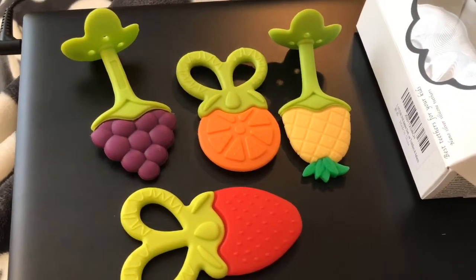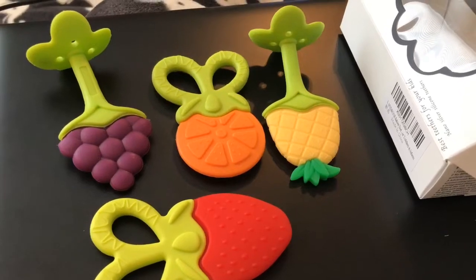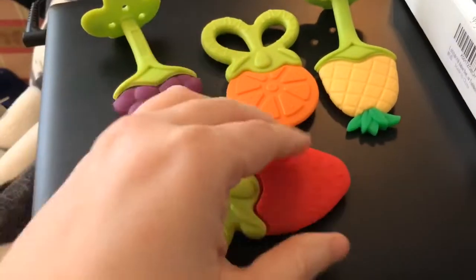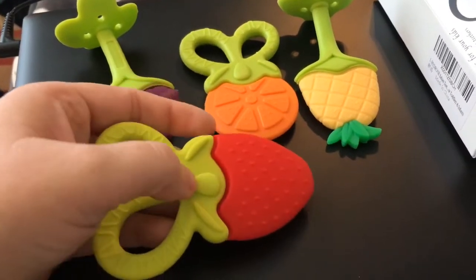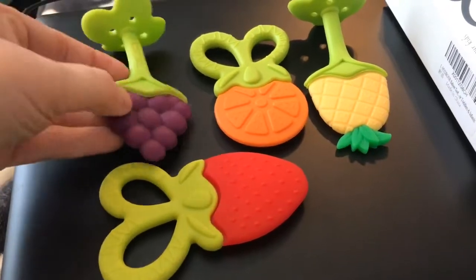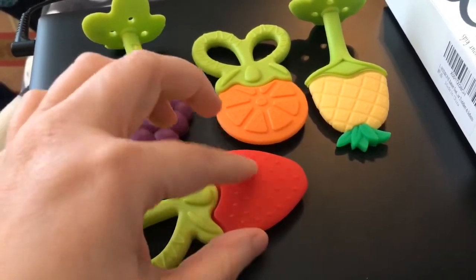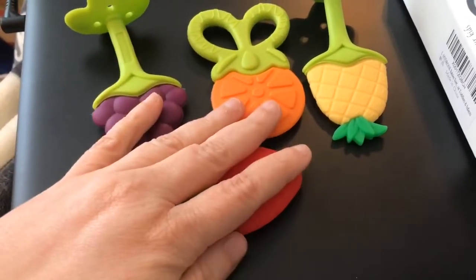Hello everyone, I want to show you these baby teethers. I've shared some similar ones on here before, but I just got these in to test and I'll be giving them to one of my friends with a little baby who is teething. I love all the details — all these little bumps and nubs — that baby's just going to be chewing on it and that's going to feel so good on their teething gums.